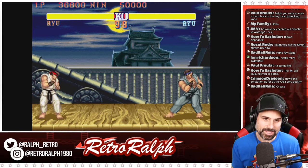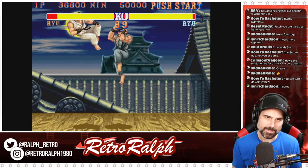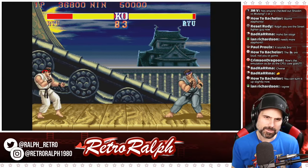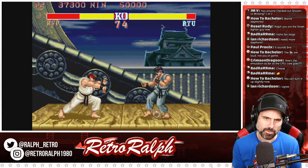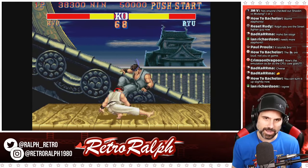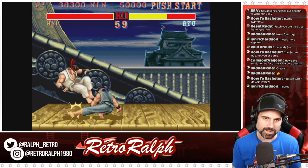Someone was asking how the emulation is on the CPS1 core so far. I'll break out of here and show you the other game I have loaded, which is Final Fight. Final Fight works really good. My buddy Rex or Show was saying there's some issues with 1941. I didn't test that game, so I don't know. But as far as the games I tested, everything worked great — but keep in mind it's all still beta right now.